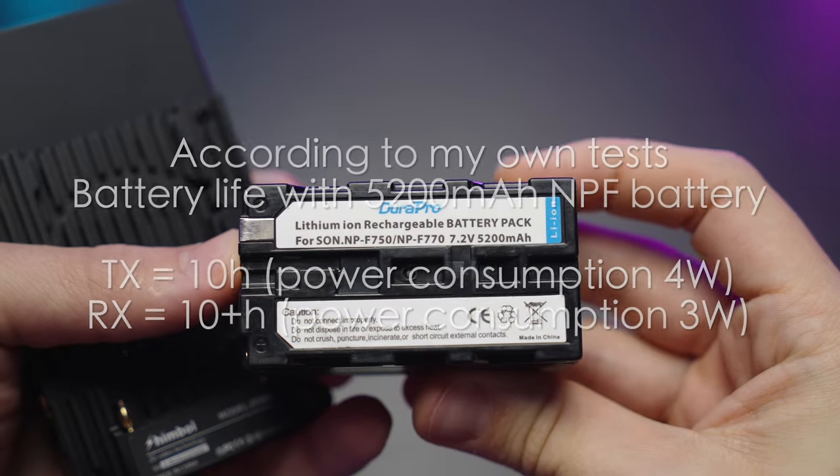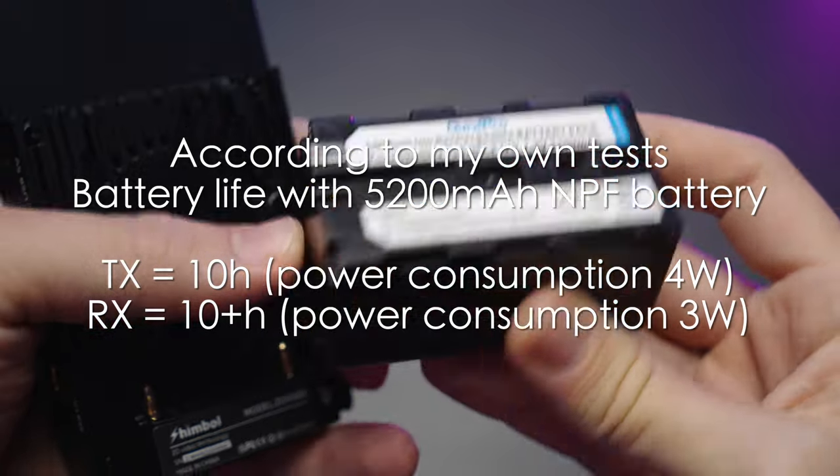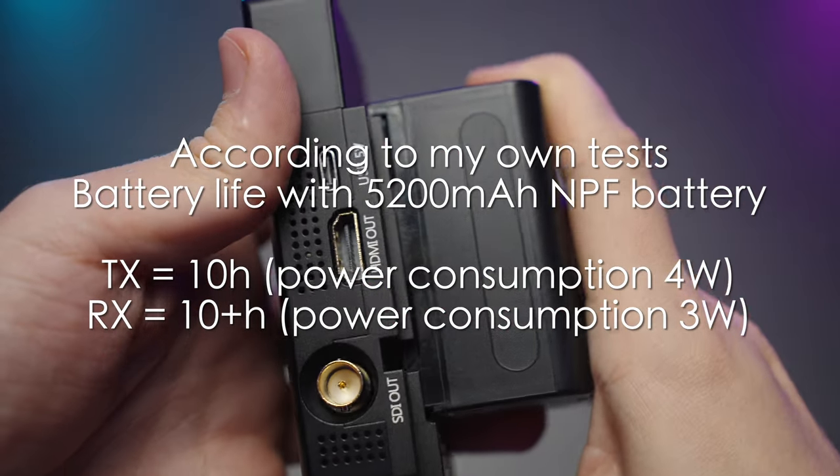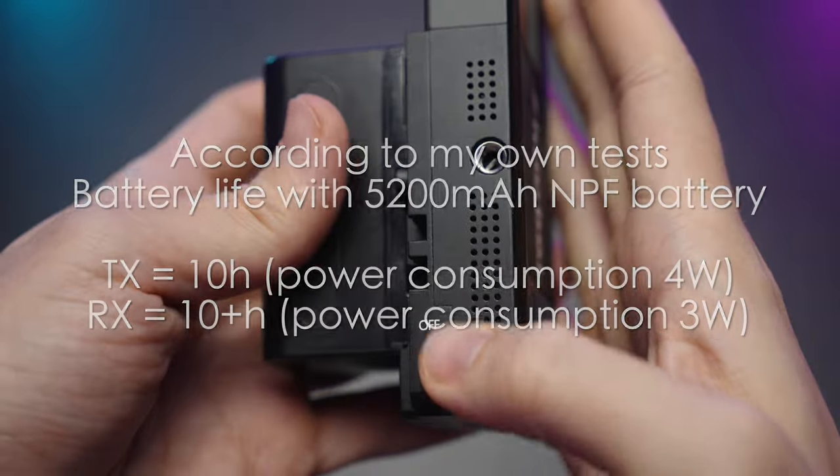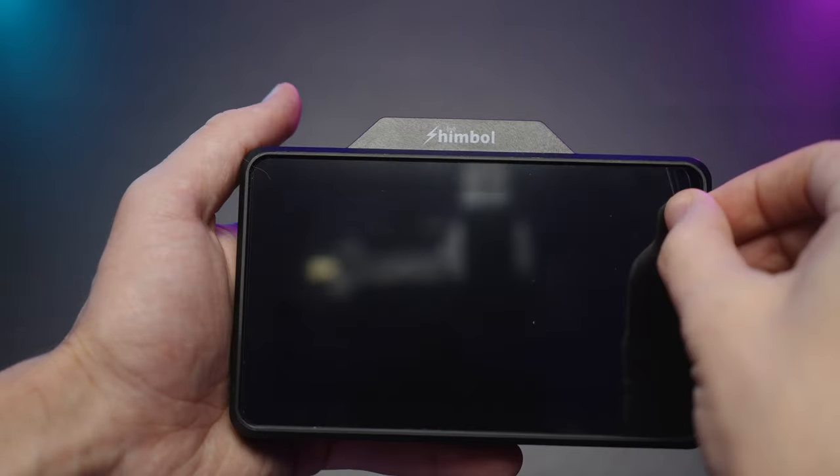The battery life of this system is really great. You can get more than 10 hours of battery life with 5200 mAh NPF batteries, which is almost indefinite recording and transmitting.